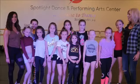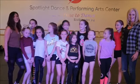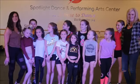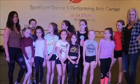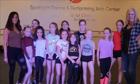Great job today dancers — I loved your commitment today. Don't forget to check back; we'll be posting new dances each week, and remember to hit the subscribe button. And remember, at Spotlight Dance Center, it's always time to dance!